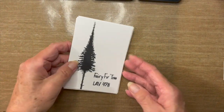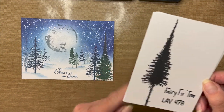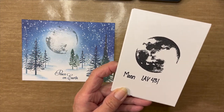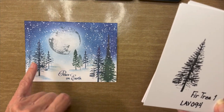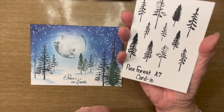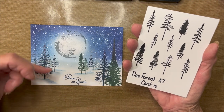Let's look at the stamps I'm going to be using today. This very tall tree is the Fairy Fir Tree, LAV 478 — I only use it one time. Next, I'll be using the Lavinia Moon, LAV 431. Then Fir Tree 1, which is a little smaller — I use a few of those including a second generation one. I'll also be using this wonderful set from Cardio, the Pine Forest A7 set. Look at the number of trees you get — it's wonderful, mainly for creating depth.